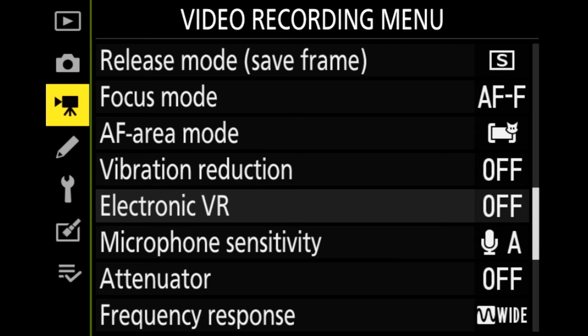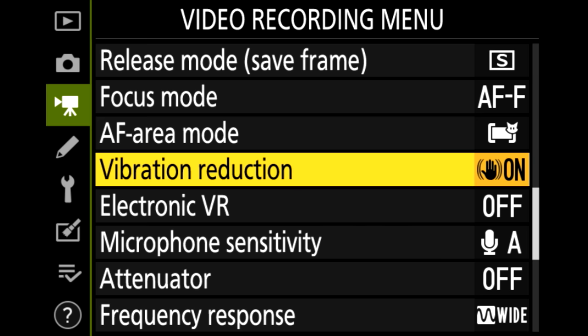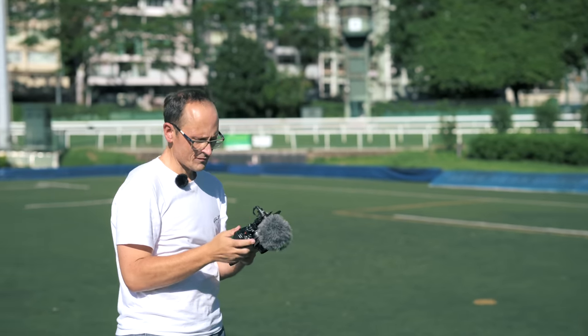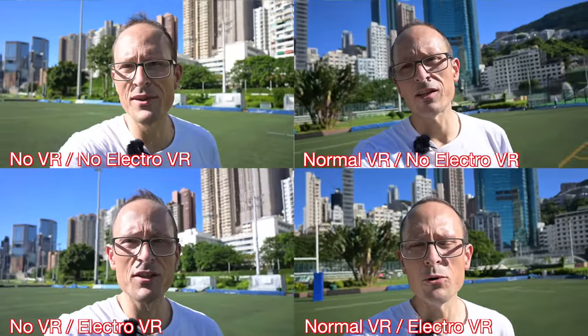Circling back to the VR issue — I don't have the steadiest walk. Right now I have the internal VR and the electronic VR both turned off so you can see how it's doing. Now let's turn on vibration reduction to normal while keeping electronic VR still off. Then I'll turn vibration reduction back off but turn electronic VR on to see how that does. And finally, let's put both vibration reduction and electronic vibration reduction on — so this is with both enabled. Walking with a camera like this I feel a little self-conscious, and there's already kids heckling me.